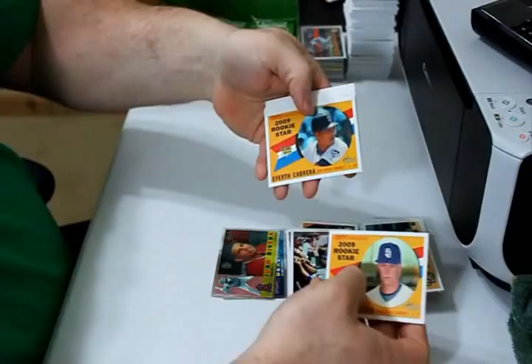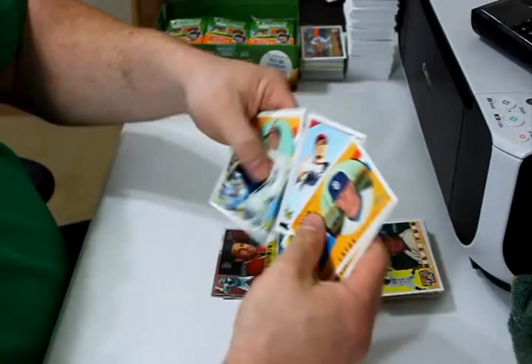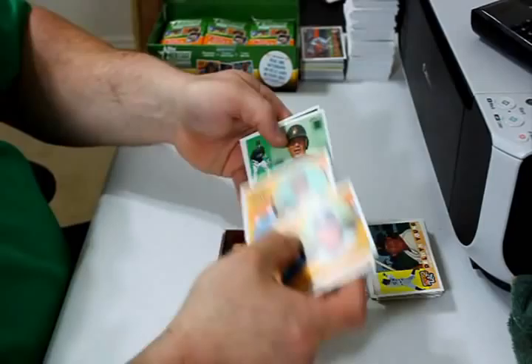Matt Latos rookie, Everett Cabrera rookie, Johnny Gomes, Sean O'Sullivan and Heath Bell are the two updates. Nolan Rimold, Freddy Sanchez, and Juan Rivera.